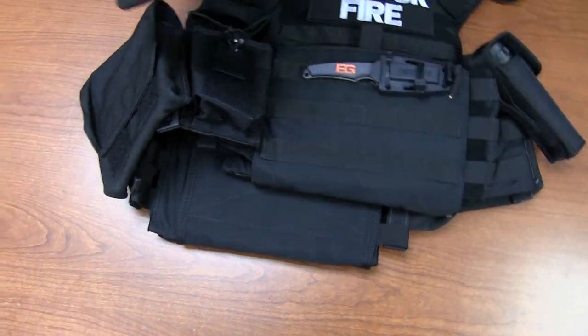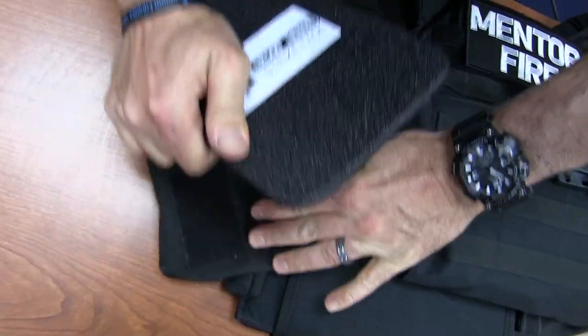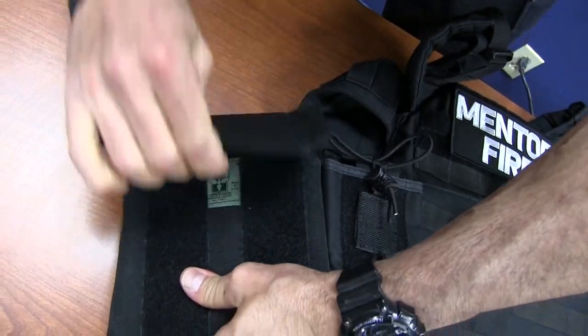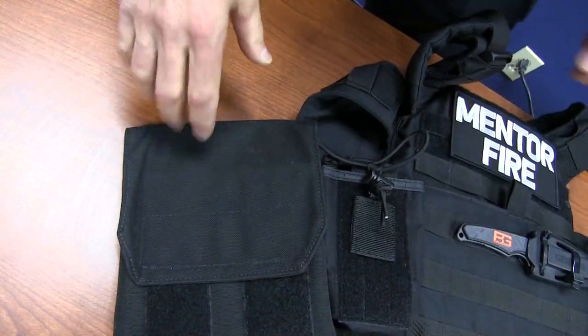The 6x8 side plate just sits in that pouch. Now we're going to demonstrate how to put on the body armor.